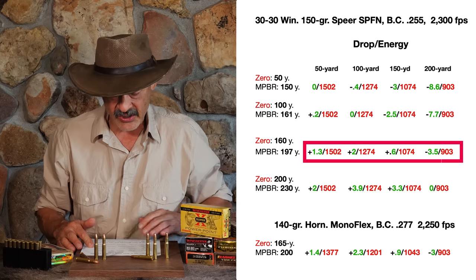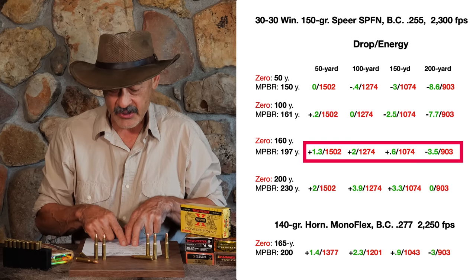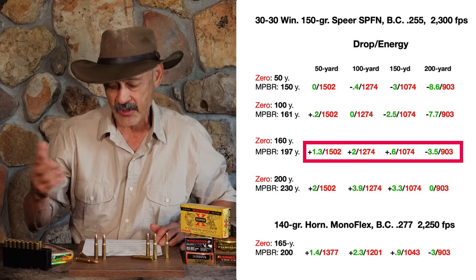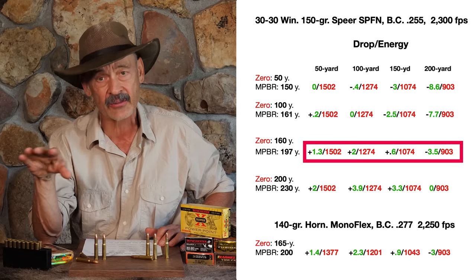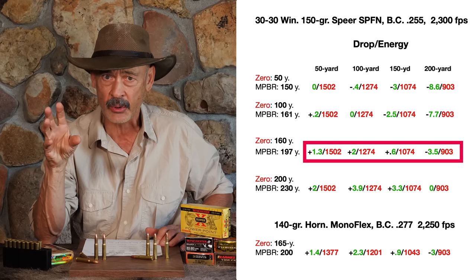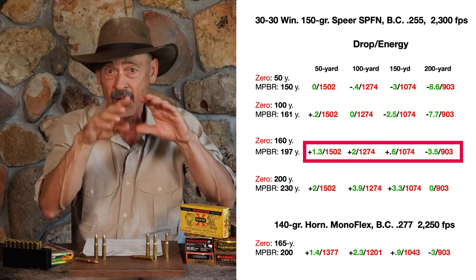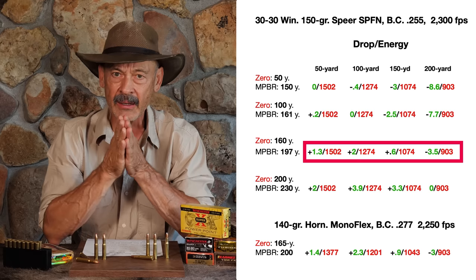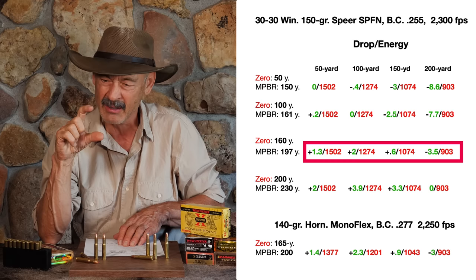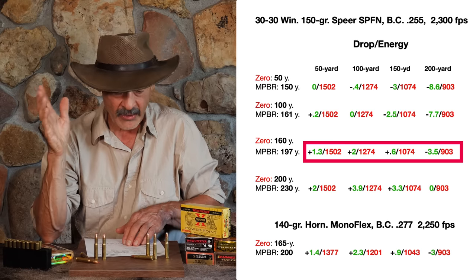But if you zero at 160 yards, now you're starting to add a little bit of reach. You're going to be 1.3 inches high at 50, 2 inches high at 100, still 0.6 inches high at 150, and then you drop 3.5 inches at 200 yards. You've essentially got a dead on hold at any distance out to 200 yards — that is pretty versatile. Now if you're hunting heavy brush where you don't get to 200 yards, or worried about hitting a branch with a bullet going two inches above your point of aim — I don't see where that's really a concern. You can snake it through almost any hole. I kind of like the 160-yard zero.